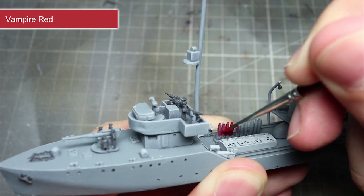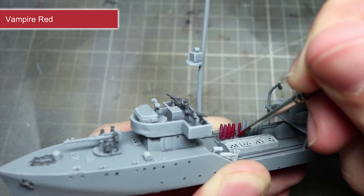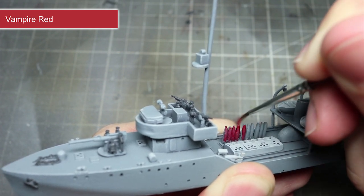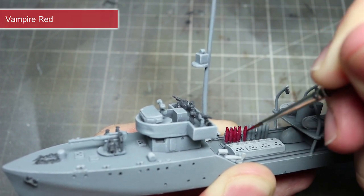To paint the red areas of the miniature, which include the bombs on the deck and also the red band around the stack, use Vampire Red. Painting the red band will involve some freehand work, so take your time and use a thin brush and slightly watered down paint.